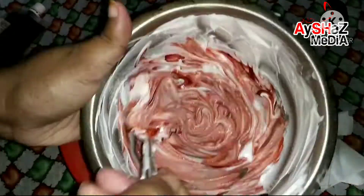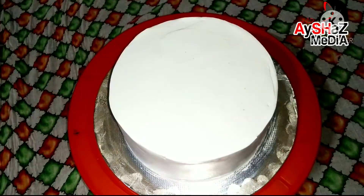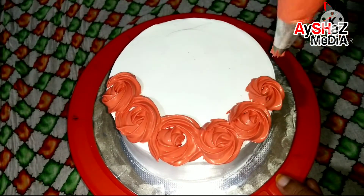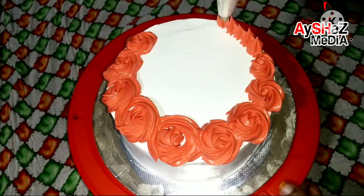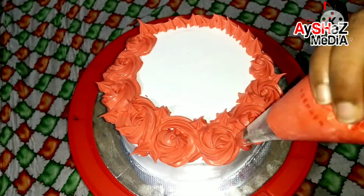Let's add a red food color to the rosette nozzle and decorate the cake with rosettes.